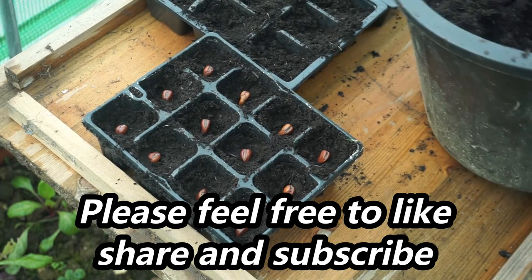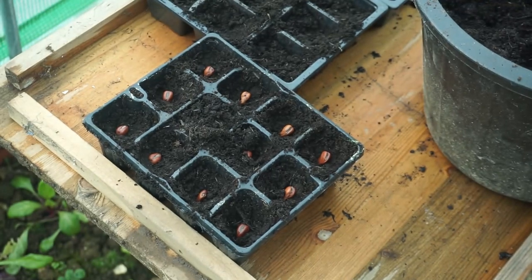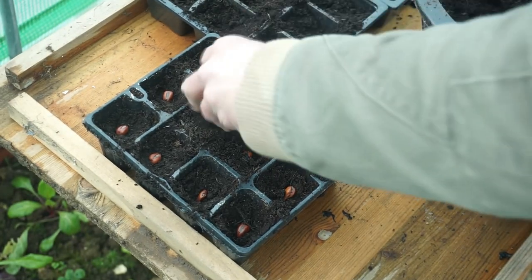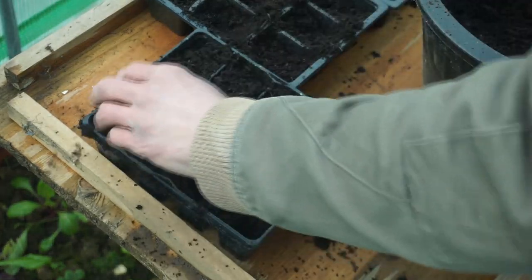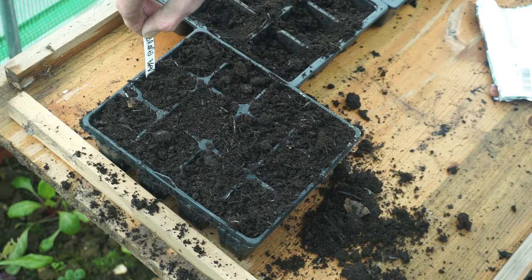I now have my seeds in and I'm going to put my multi-purpose compost over the top of them. Don't forget your tag so you know what you're growing, what they are, and also the variety.